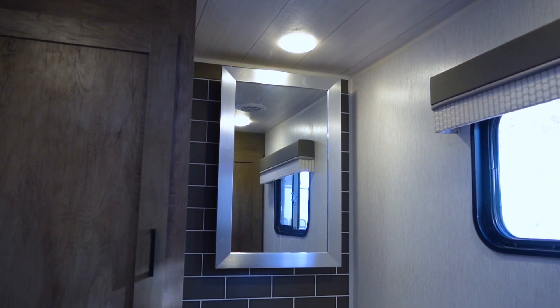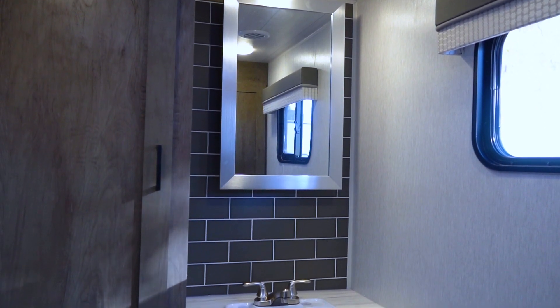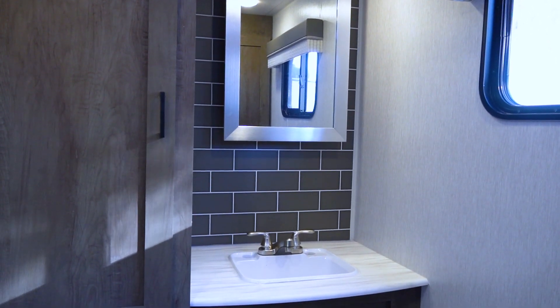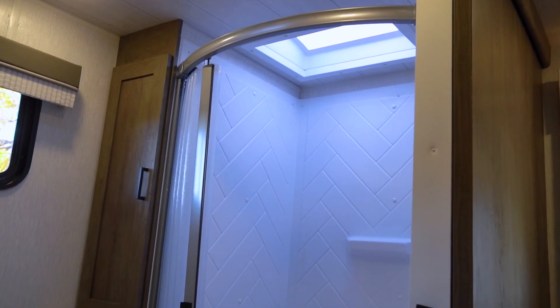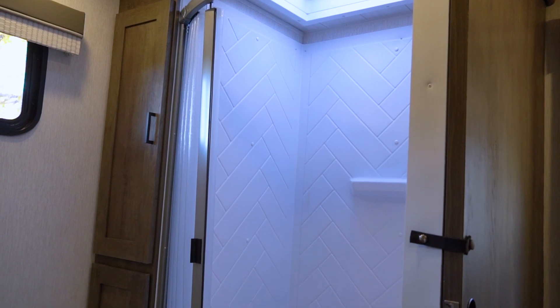This 22 RBS — the RBS stands for rear bath model, and that's for a reason. Here in this rear bath model it's going to offer tons of space. We're going to have large compartments for storage, a built-in closet space, lots of room around the toilet, and a fully walk-in shower.